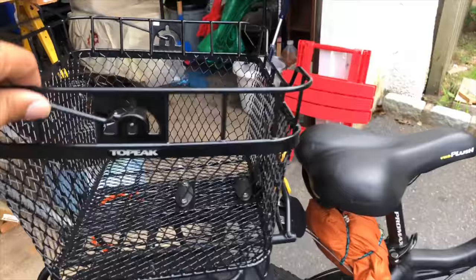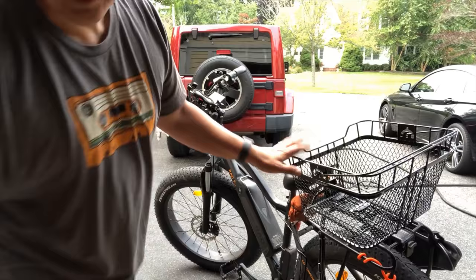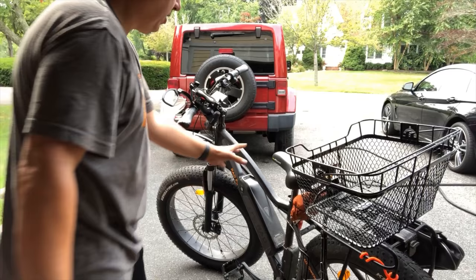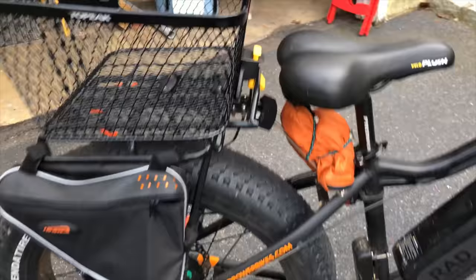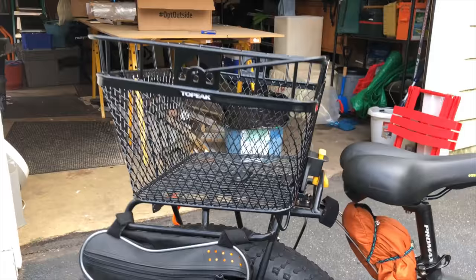I tightened this up now. With this basket on the back, if you're someone who normally lifts their leg over the back, there's no way to clear it. Also, if I have stuff in it and I have to step through — I'm a shorter guy — I may not be able to tilt the bike enough to step over. I just went for a little ride and it was close, this was touching my back a little bit, but it wasn't uncomfortable. If anything, I felt like I was securing it better.